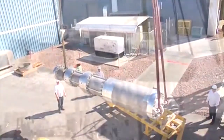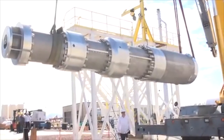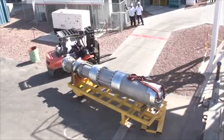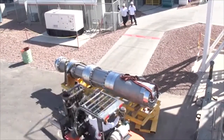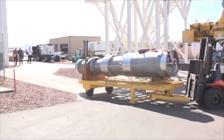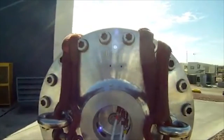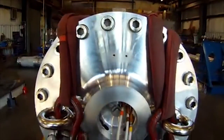Each pump is then packaged securely and shipped into the field, where our highly trained field service technicians will travel to the job site and supervise the pump installation, startup, and assist with any other service needs. Thank you for allowing Nikiso Cryo to show you the most innovative assembly technique in the submerged motor cryogenic pump industry.